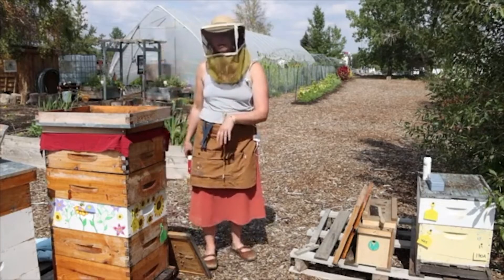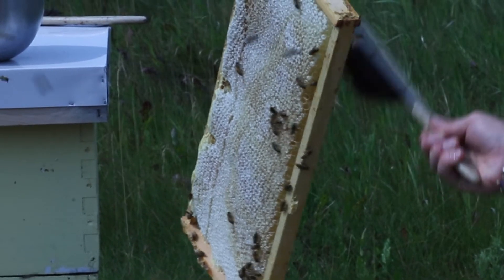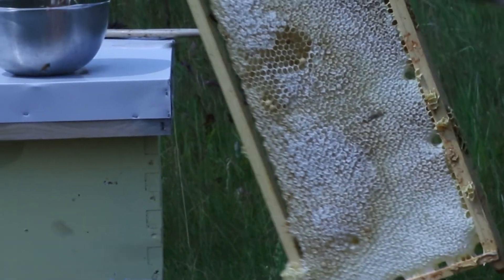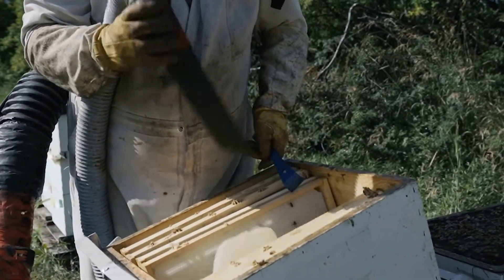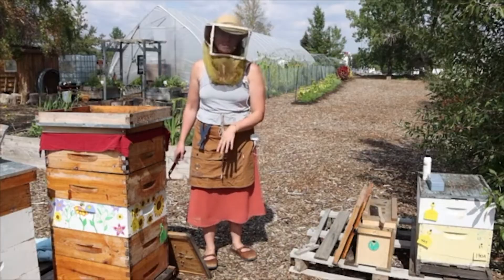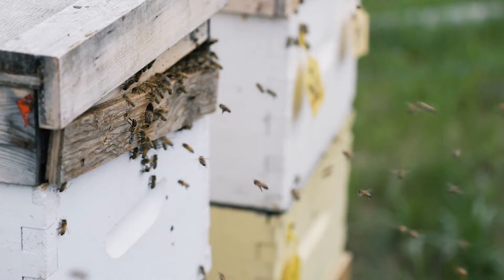It's a really great passive way of harvesting honey without having to use a bee brush excessively, or even crushing bees or blowing them. A lot of commercial beekeepers use leaf blowers to blow the bees out. The fume board also keeps drift at a minimum, because you're not going to have bees flying around disoriented and flying back to whatever colony they can find.